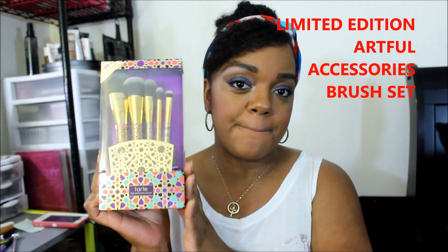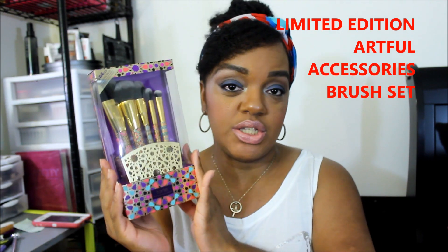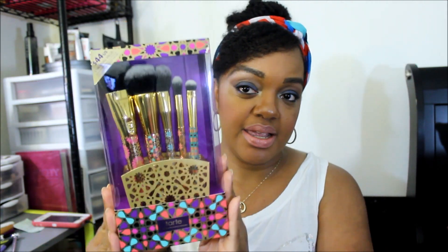Hey guys, welcome back to my channel. This is going to be a video on one of my wish list items — wish list item number one. This is the Tarte Artful Accessory brush set. This is what it looks like. They have this Moroccan theme for this holiday season — it's really pretty. This brush set can be found on tarte.com or at Sephora. The price is $44 and it has a resale value of $144.